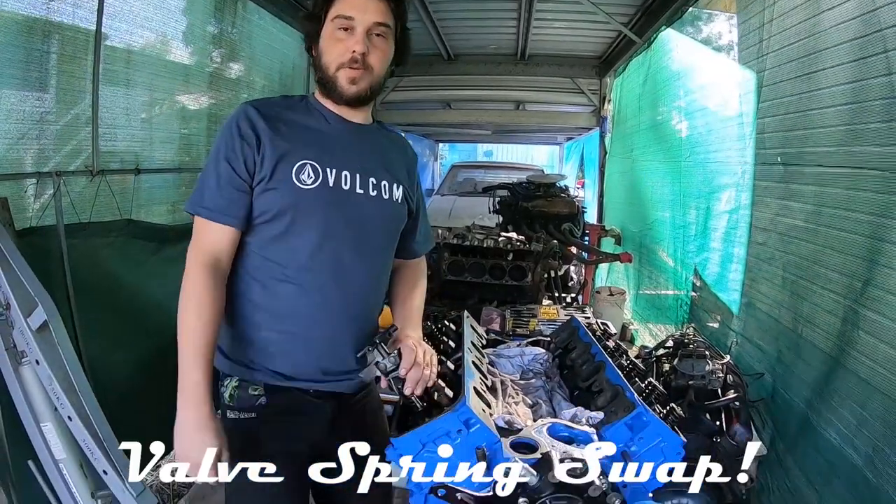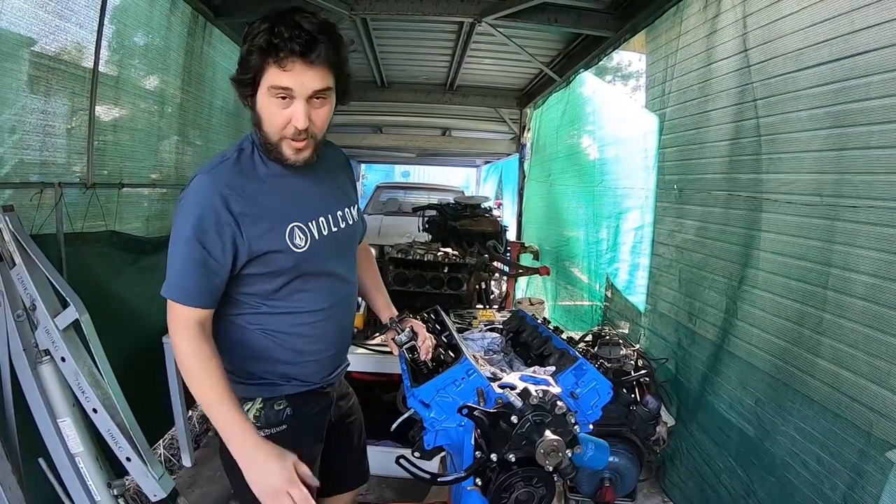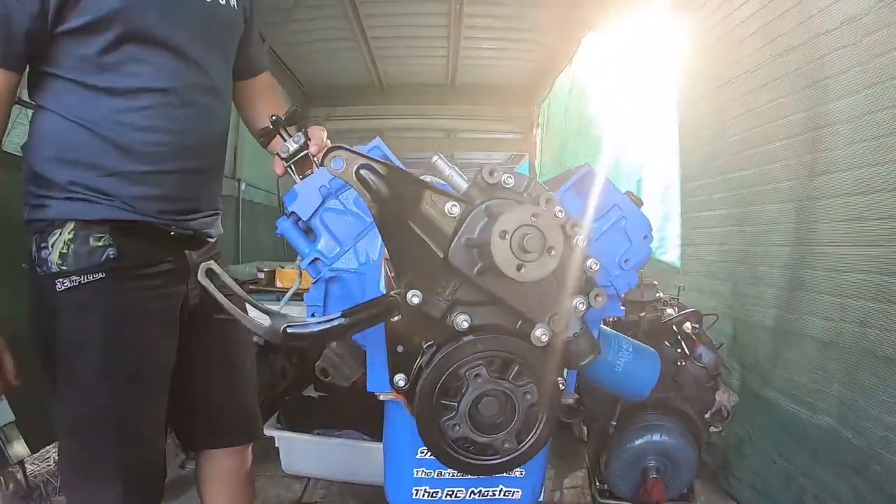G'day guys, Cleevo King here. We're finally at the tail end of this build. What we're doing today is the valve spring swap. Make sure you check out the other videos for everything else that we've done on this engine.